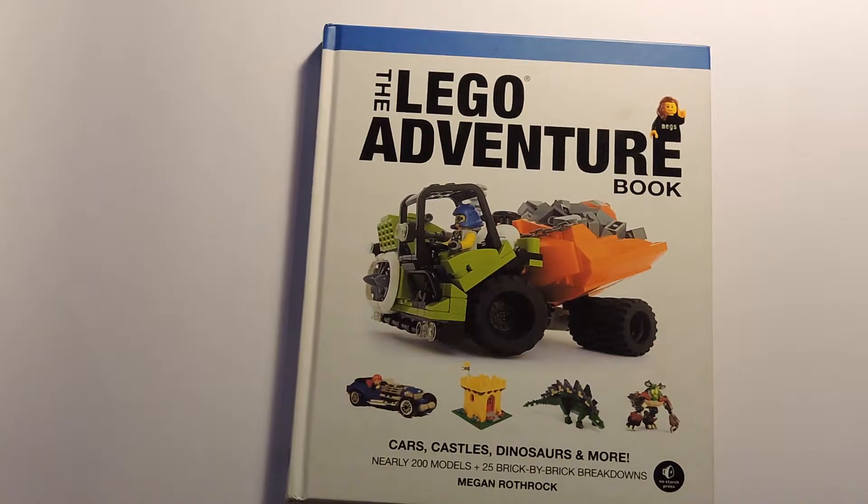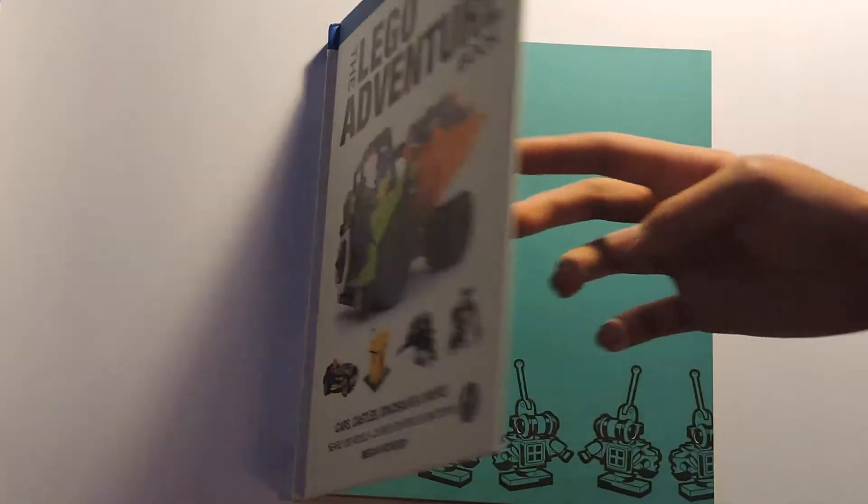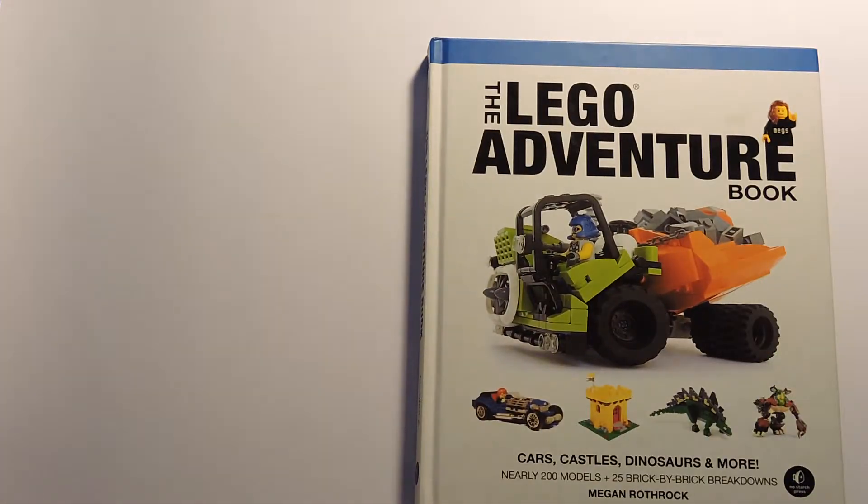Going into the book, we'll notice at first glance that it does have a hard cover. That makes the book very good quality — I've actually had this for about three years now and it looks perfectly brand new.